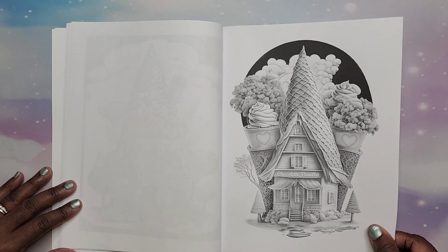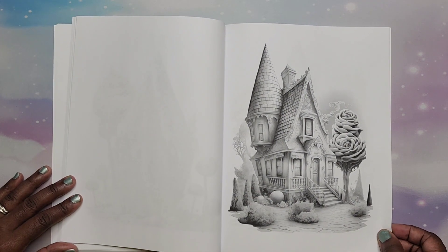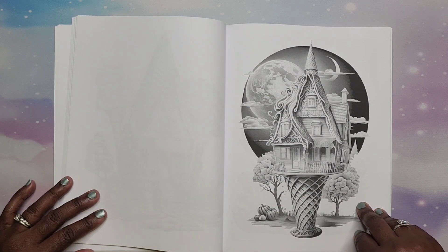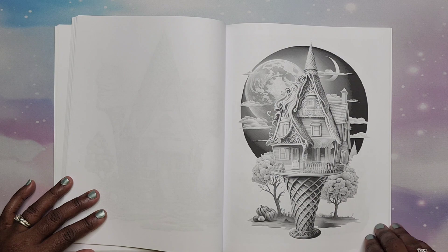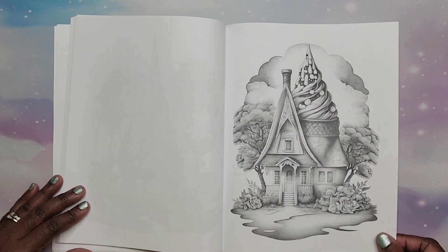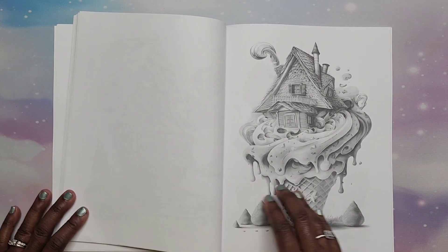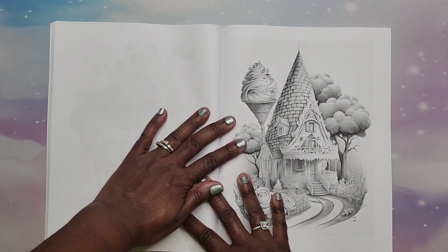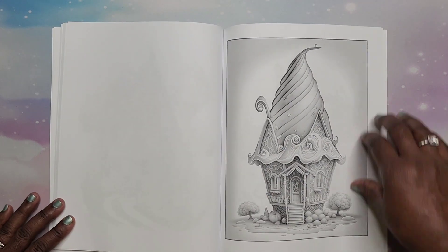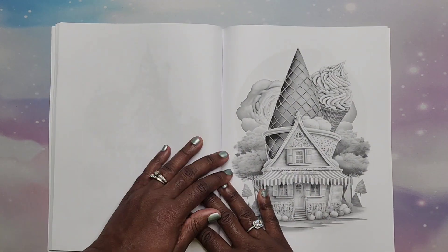The cone is upside down on this one — different! I have not seen an ice cream coloring book or ice cream fantasy house coloring book before, so this is pretty cool to have something different and new. I love this night scene up there — very nice. This one's really whimsical. I really like that one too — wow! I'm looking at this book with you all for the first time as well.